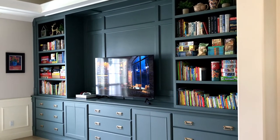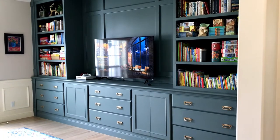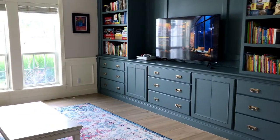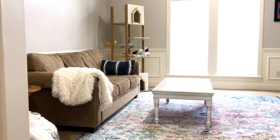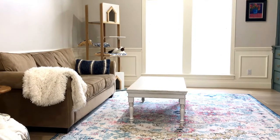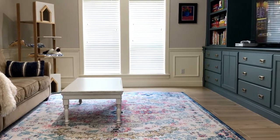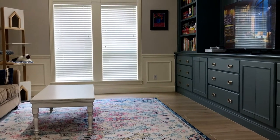Hi guys, I am back today to share with you the before and after on our family room makeover. Today I'm going to be telling you how much I spent, everything that I did on this family room makeover, and showing you all of the before and after pictures. I'm very excited about this.